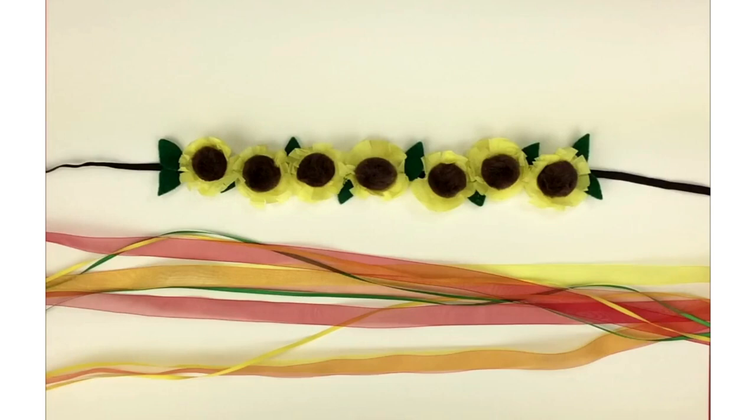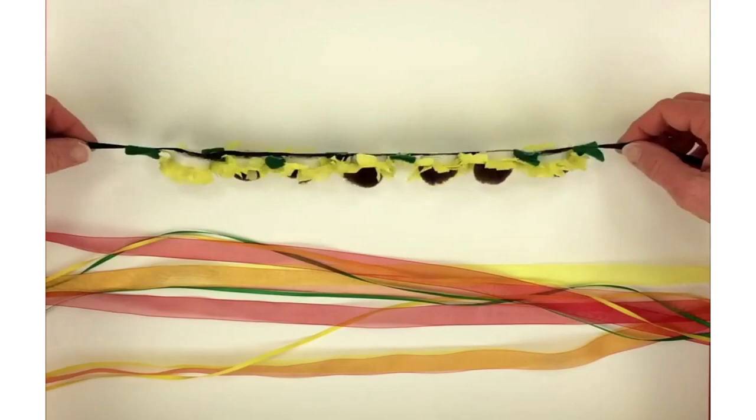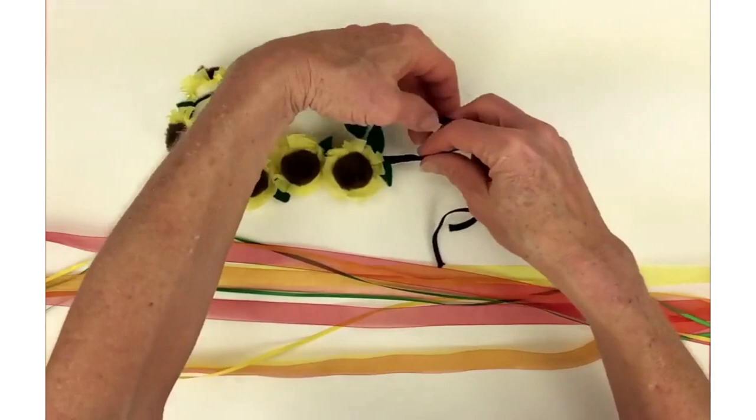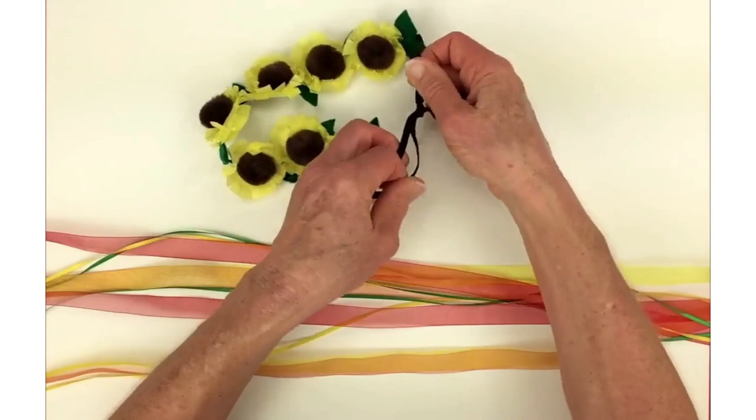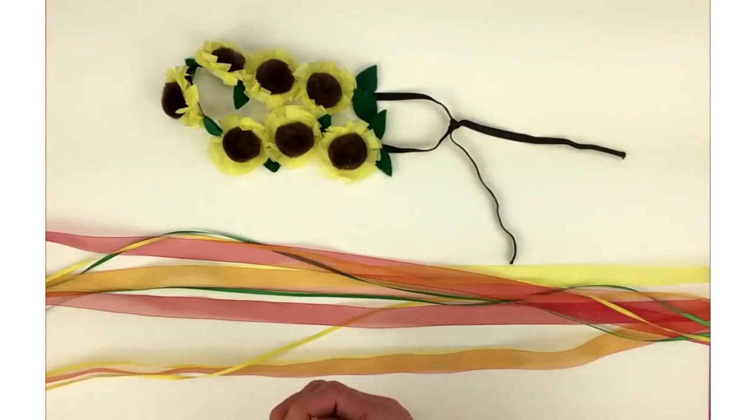I've got the plastic all peeled off, and now it's time to measure the garland to your child's head. I do not have a little girl around — my little girl's all grown and gone to college — so I'm going to have to go hunt me up a little girl. I'm going to take the elastic, put the wreath on the head, and then tie a knot in the back and trim it off. I will not trim it off now because I haven't measured it to my little friend's head yet, so I'll just leave it hanging down to trim off later.